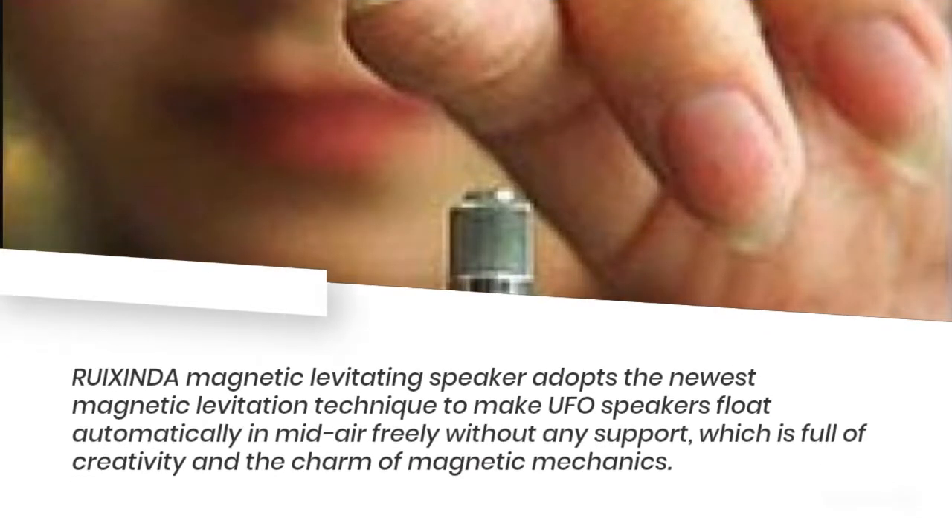Magnetic Levitating Bluetooth Speaker. The RUICS INDA Magnetic Levitating Speaker adopts the newest magnetic levitation technique to make UFO speakers float automatically in mid-air freely, without any support, which is full of creativity and the charm of magnetic mechanics.